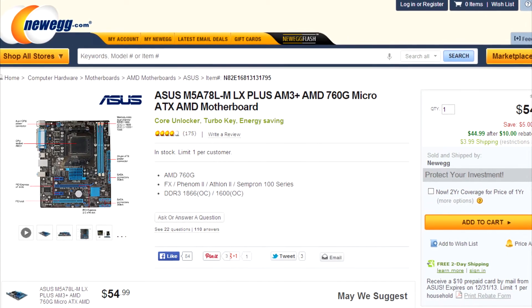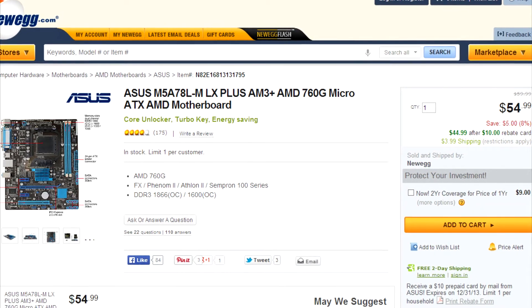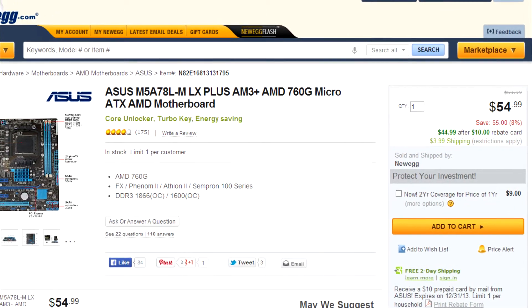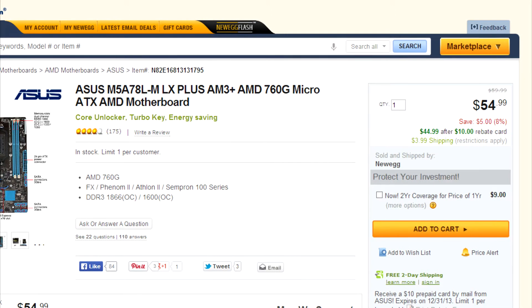For the motherboard we don't have anything special, just an ASUS MicroATX AM3+ motherboard. It supports DDR3 RAM and it has a great BIOS, but it only supports 8GB of memory, which can be a problem, but in this build you're not going to be using more than that.